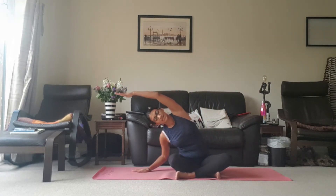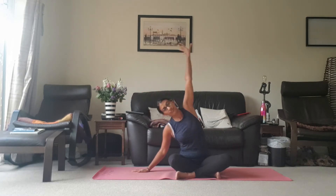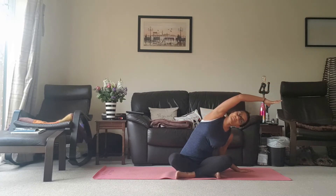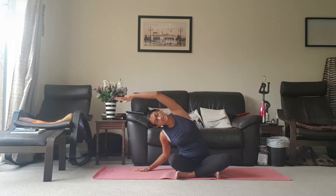Inhale coming back up, other way, exhale coming down to the other side. Inhale left hand goes up, exhale leaning towards the right. Inhale right hand comes up, and exhale leaning towards the left.